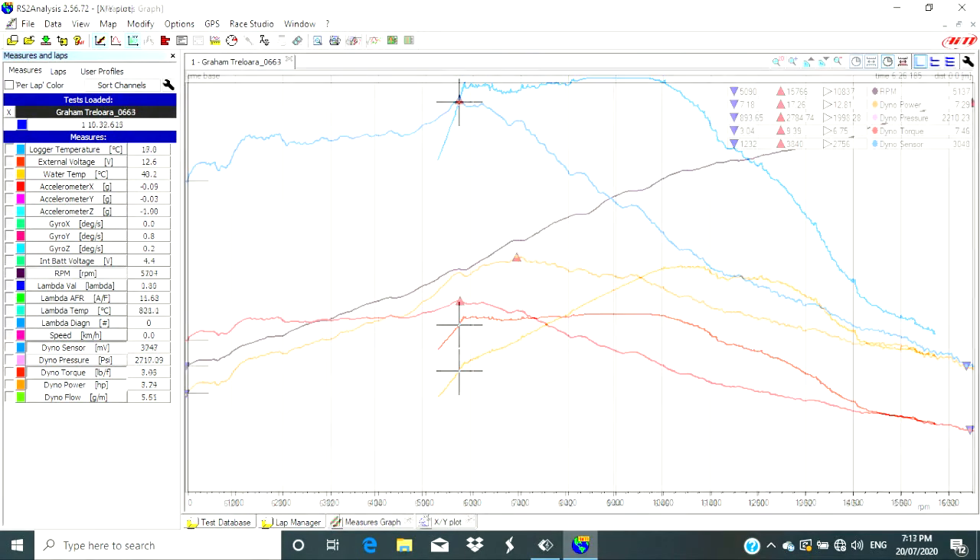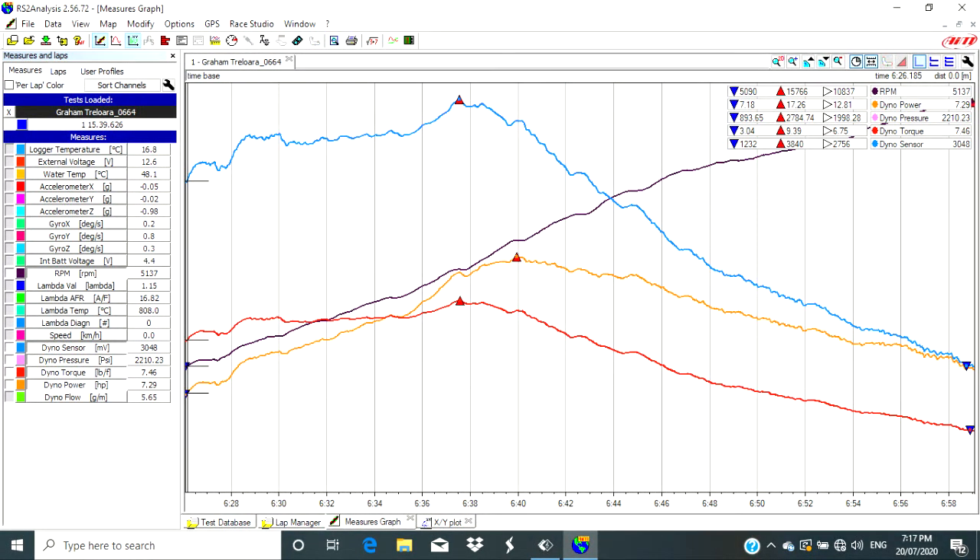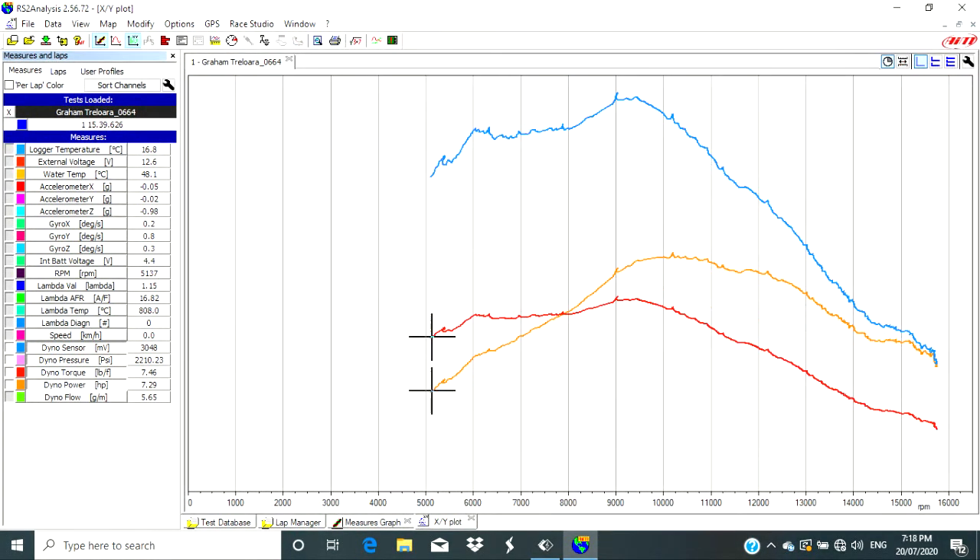Now let's look at the graphs for our 72 tooth rear sprocket — same colours: blue pressure sensor, purple RPM, orange horsepower, red torque. This time we can see those red triangles are still within around one horsepower or one foot-pound of torque from our previous graphs, but the blue dyno pressure sensor line is no longer hitting the top and staying maxed out of its range. Converting that to the graph against RPM confirms it — the dyno pressure sensor doesn't max out like it did with the 82 tooth rear sprocket. This is exactly what we were looking for.